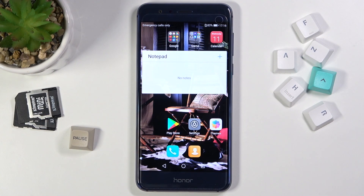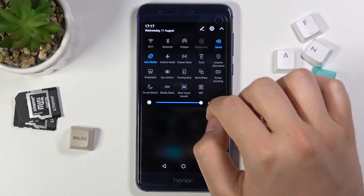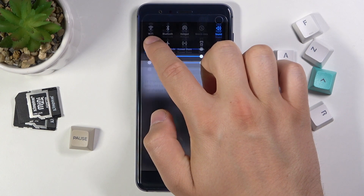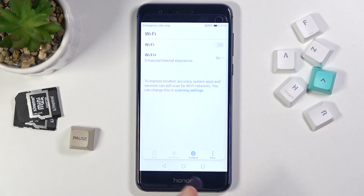Welcome. In front of me I have an Honor 8, and today I will show you how easy you can connect to the Wi-Fi network. You have to open the notification bar and then click and hold your Wi-Fi icon. Right now we will be moved to the Wi-Fi settings.